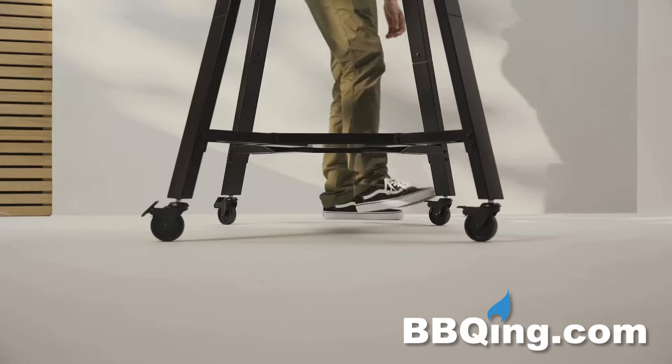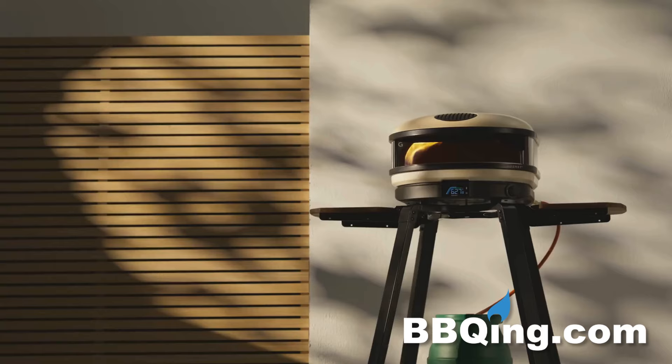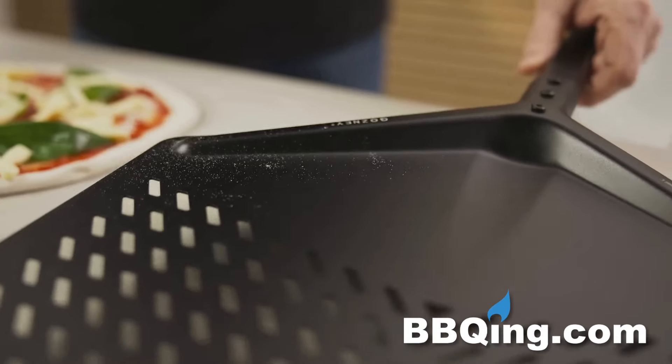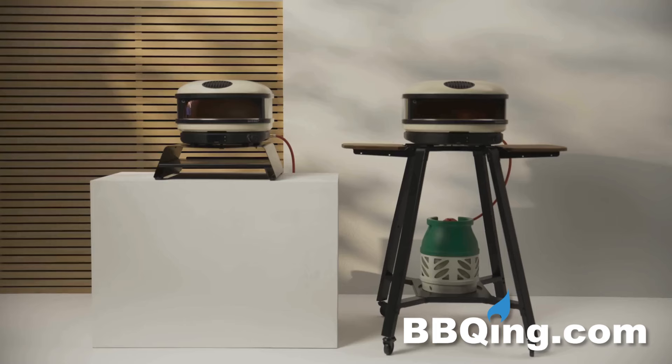Lots of people that want to buy the products don't necessarily have outdoor counter space to put them on, so we designed a really convenient stand that you can put it on and wheel it around the garden — super compact. We've also designed a booster accessory for people using the ARCs at home on their standard countertops, which elevates it slightly for a more convenient working height.